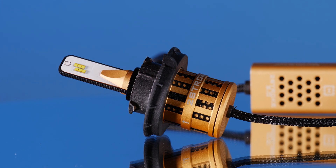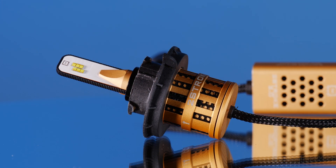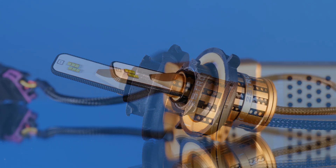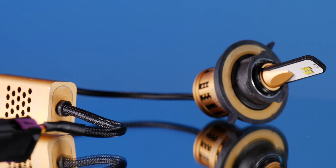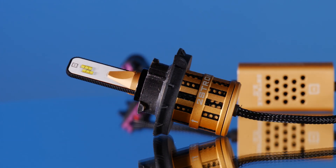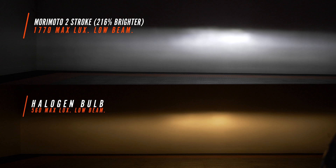The Morimoto Two Stroke is a crowd favorite — anytime we release a headlight video, people always ask how it does. It's a fan-based bulb with a small driver, allowing everything to fit nicely behind the dust cover. This one came in at 1770 maximum lux, 216% brighter than stock, with a really nice beam pattern that looks a lot like the factory pattern. We don't have any crazy glare above the cutoff line — definitely not a bad option.